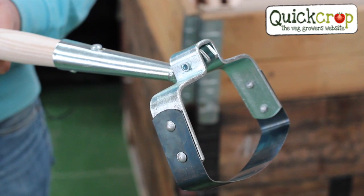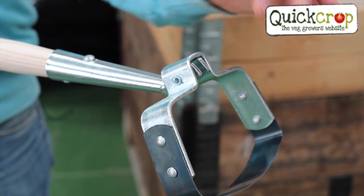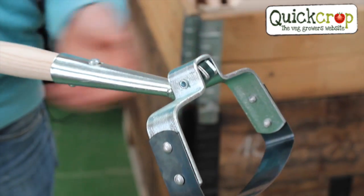Our hoes are Swiss made quality and are galvanized for long life. You can see the solid construction here. The head is a 4mm folded steel with a detachable blade that you can replace in the unlikely event that you manage to break it.